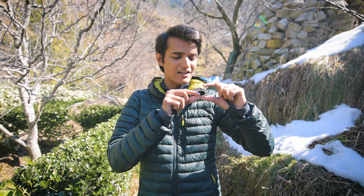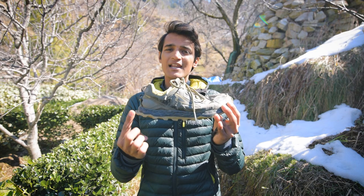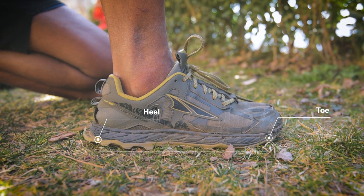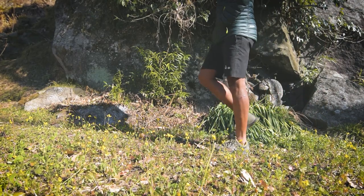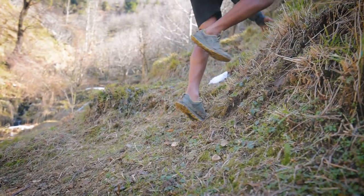The most important design feature of the Ultra Lone Peak 4.5 is that it is a zero drop shoe. Most standard trail running shoes elevate the heel by 7 to 12mm, which can lead to an unnatural heel strike over time. In a zero drop shoe, the toe and heel are at the same level, mimicking barefoot motion in a natural form. This keeps the foot in a natural position, making the body less dependent on the shoe and improving ankle mobility and posture while hiking and running.